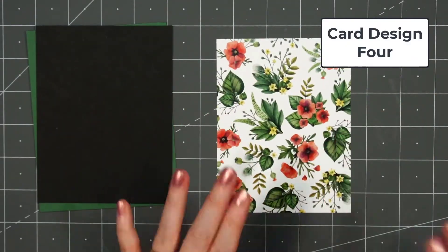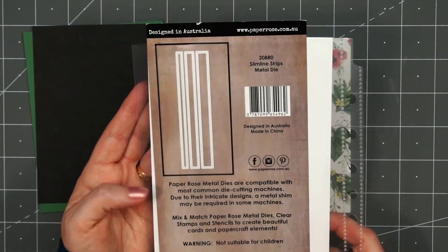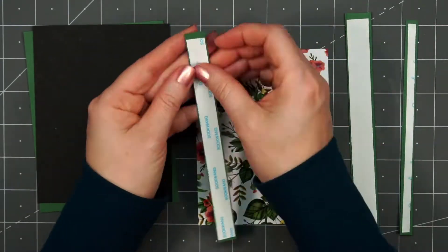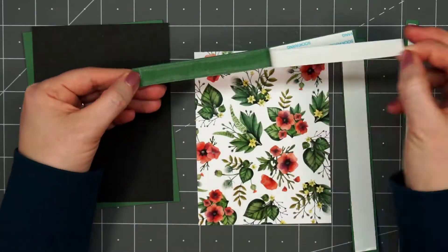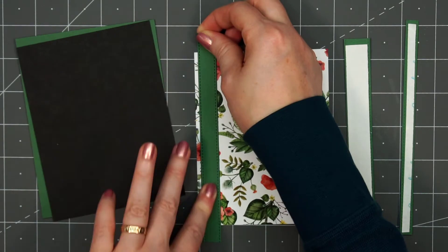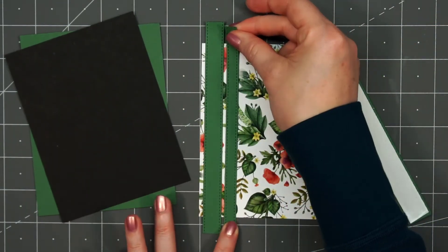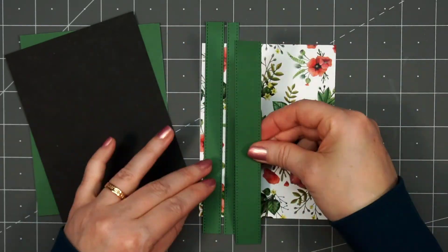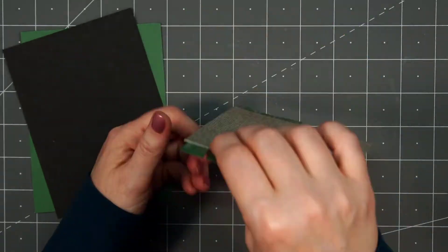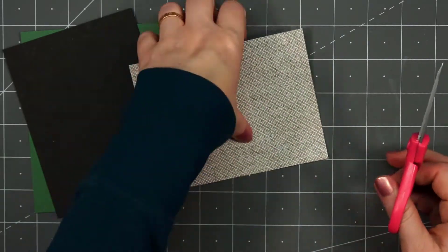For card design number 4, I have this beautiful floral paper for the background. Using the Slimline Strips die set, I cut out three different pieces. I like how they're all different sizes and they have that stitch detail along the edge. I put some double-sided tape on the back side and adhered them to the left side of the card — I started with the middle width, then the narrow, and then the widest width on the right side. These are a slimline size, so they are longer than an A2 size card — I'll just flip over this panel and trim off the extra.